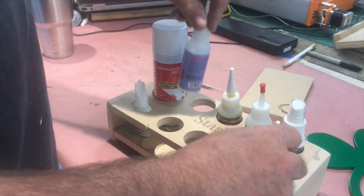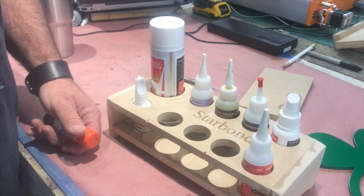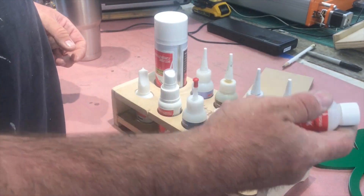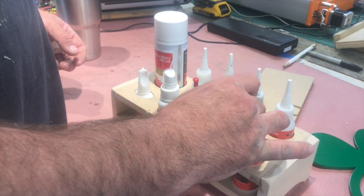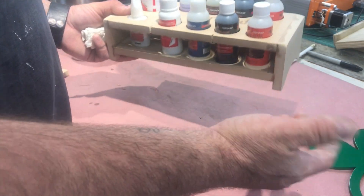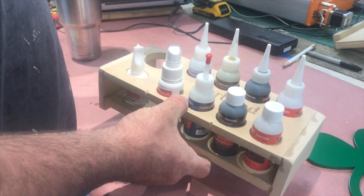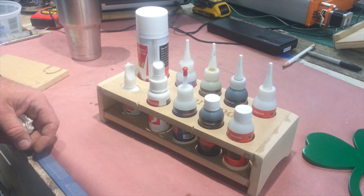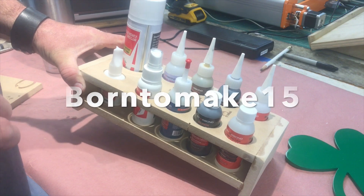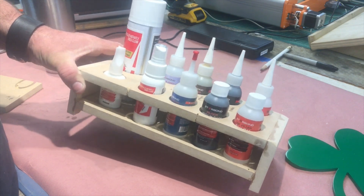Here we go — nice and secure. So now they don't roll all over the place. Thank you, and thank you Starbond. Here's the caddy full of glue — always got plenty of glue. My friends at Starbond always make sure I have glue. Thank you Starbond for taking care of me. This little caddy — I know it's not much — but I just wanted to say thank you and acknowledge you guys for everything you do for me. I'll leave a link down in the description below. If you want to buy Starbond glue, just use the code BornToMake15 for 15% off any of the Starbond products. Thanks again Starbond.